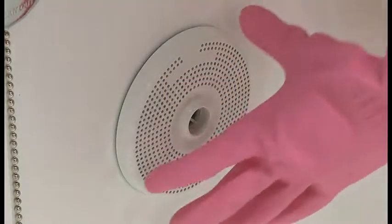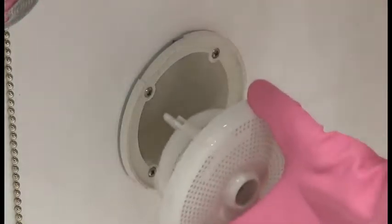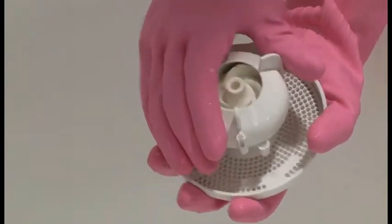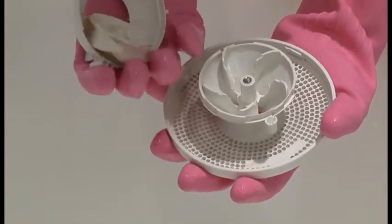Remove all four jet assemblies. They come out by simply turning them counterclockwise and then pulling them out. To access the jet impellers, just rotate the impeller cap clockwise and remove it. The impeller will come right out.